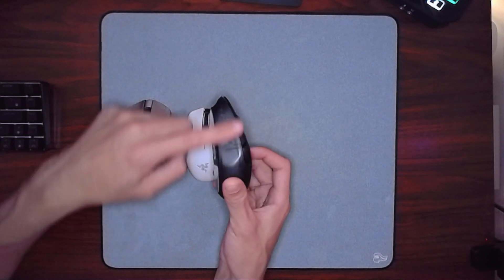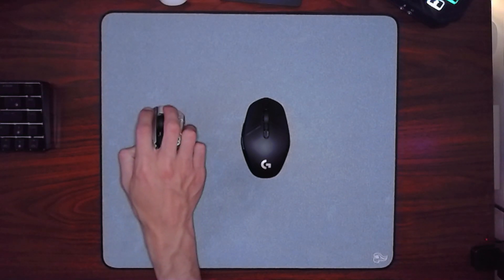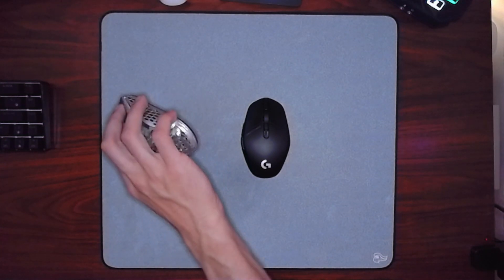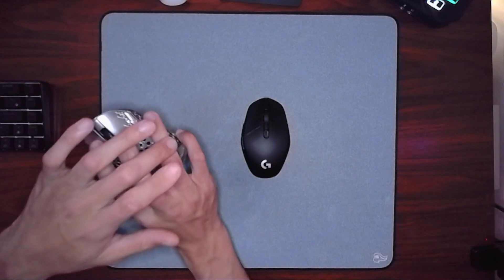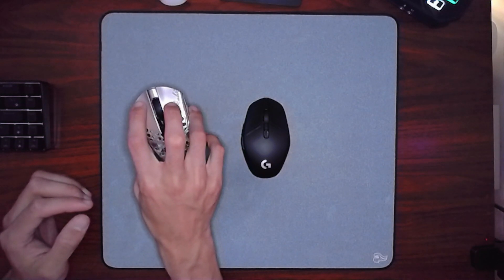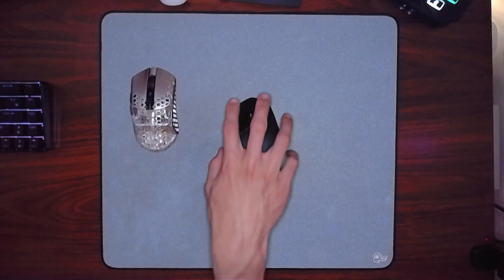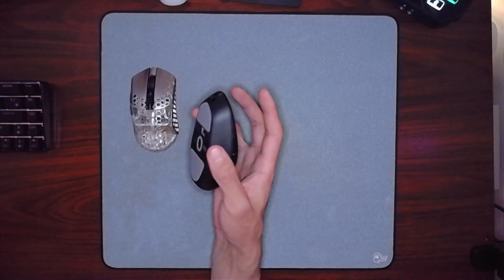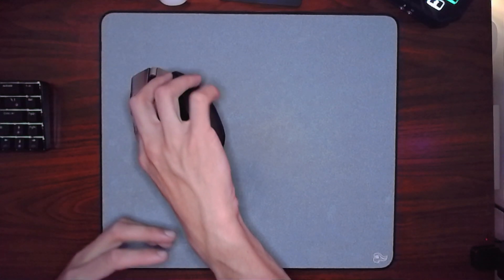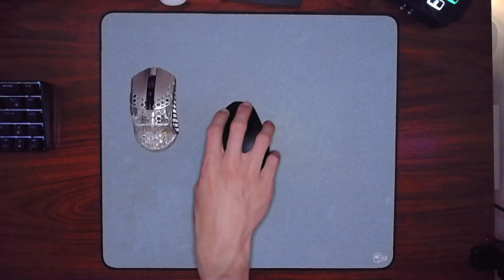What feels even weirder are these edges that cave upward, giving you almost a sharp edge — it's rounded out, but it feels sharp to hold. It feels very forced. I had to completely change my grip style, and I don't think many people naturally grip mice this way. Normally I come over the top, lock my ring finger and pinky as a pivot point, and let my pointer and middle finger rest on top. But with the Shroud mouse, the pinky has nowhere to go — similar to the issue I had with the DeathAdder V3 Pro.